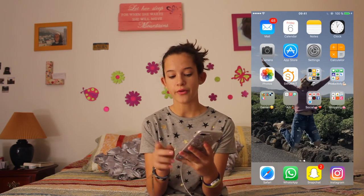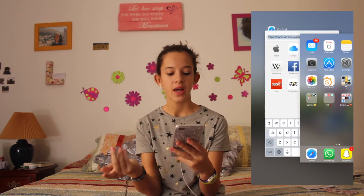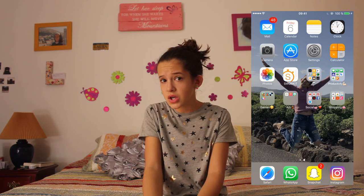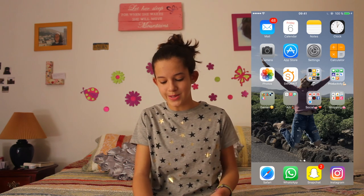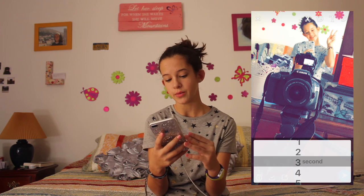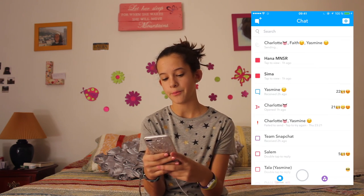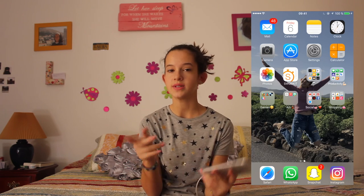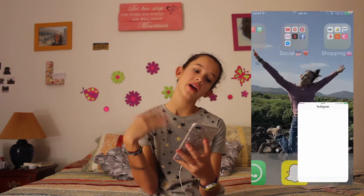The last four apps are my favorites and they are the four I have down in the dock. The first one is Safari — it's just like Google but for iPhone. Then I have WhatsApp, which is a messaging app and I use it with everybody. Then I have Snapchat — it's an app to send pictures to your friends. You take a picture, put some filters, choose how many seconds you want people to see it, and send it. People also send you pictures or videos that automatically delete after a certain time. I use it a lot — it's one of the apps I use the most.